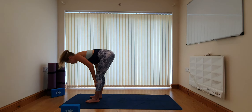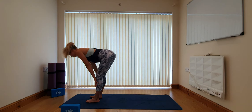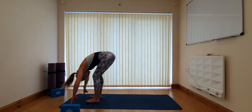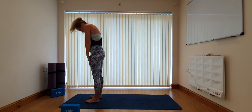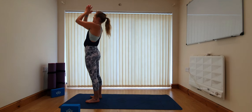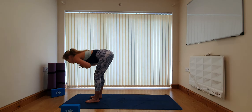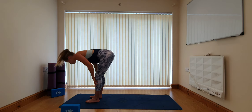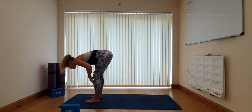On the inhale find a halfway lift, straightening out through the back, then on the exhale fold back down. Roll up through the spine one more time — straighten up, lifting, circling the arms, drawing the hands into prayer, and exhale fold down. On the inhale find your halfway lift, and then from here fold back down. This time we're going to take the left foot behind us and twist to face the side of the mat.